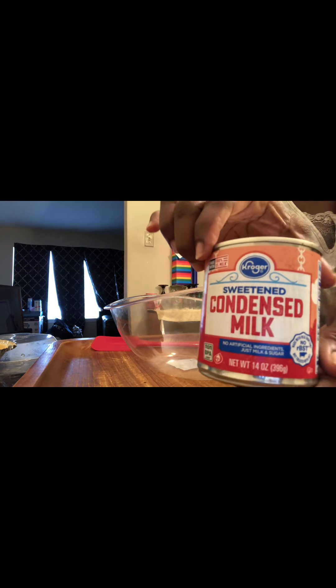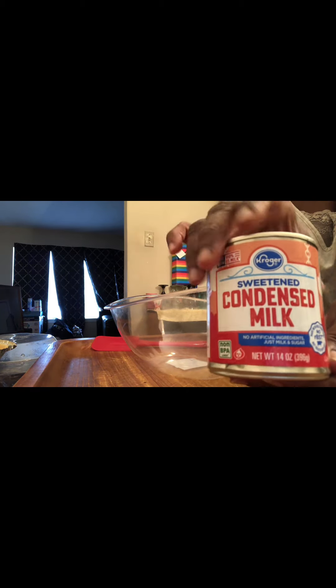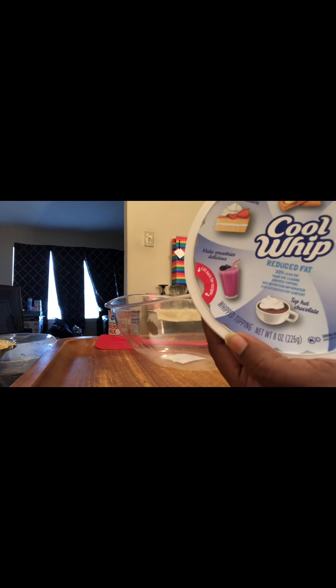Hey guys, today I'm going to be making a Kool-Aid pie. For that you will need Kool-Aid — I'm using tropical punch — condensed milk, one can, using the Kroger brand, but you can use whatever brand you want. And Cool Whip. I had already took the top off; this is the Cool Whip I'm using.